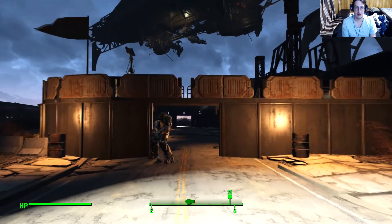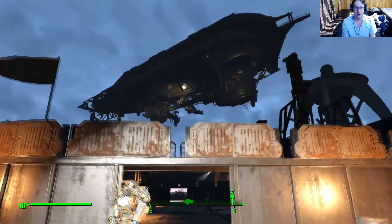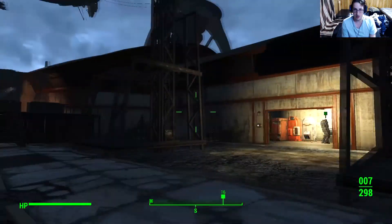Hello ladies and gentlemen, my name is Satori Ginza and welcome back once more to Fallout 4. I'm just staring at the Prydwen. I can do it. I've killed several by myself. It's okay.